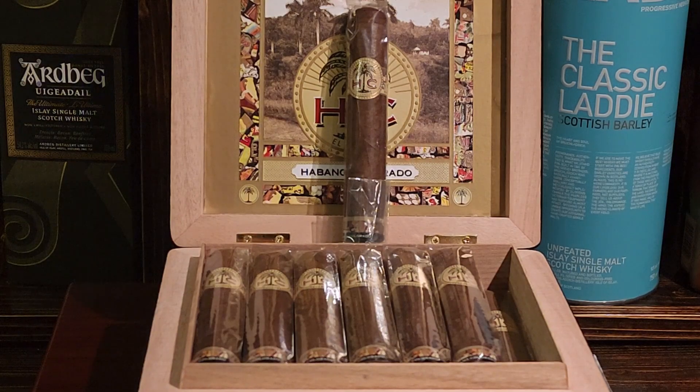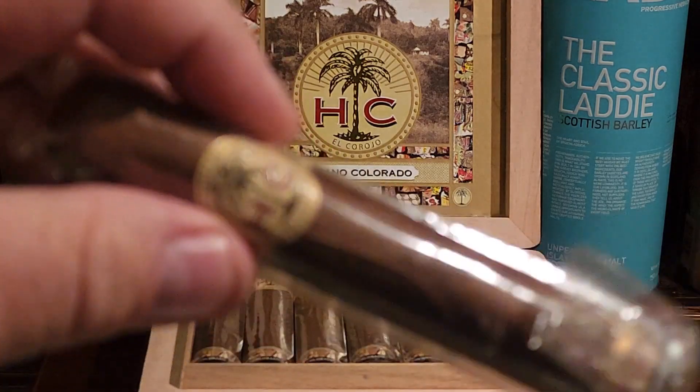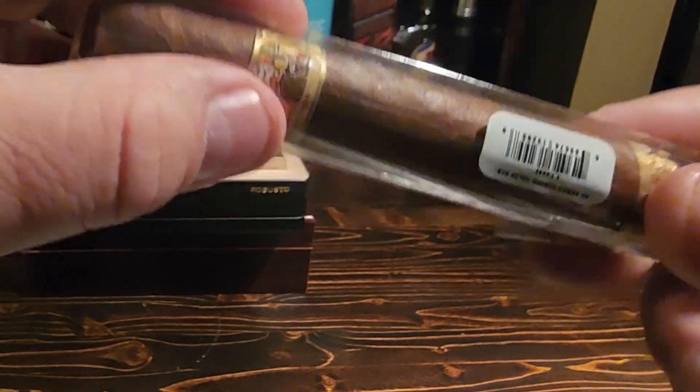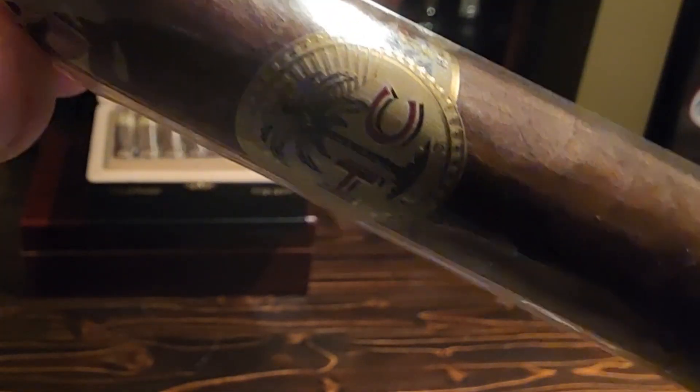You can see there are no hard spots, no soft spots — no crunching other than the cellophane itself. Just look at that beautiful oily Habano wrapper. An absolutely stunning cigar.